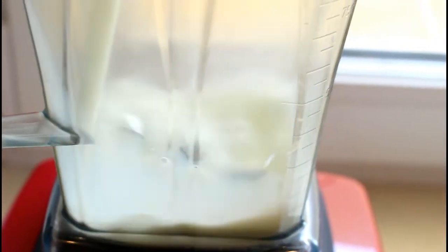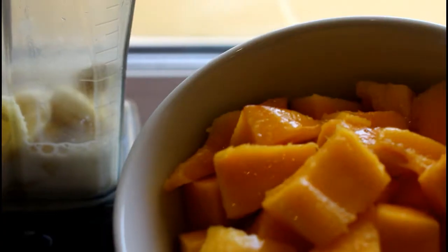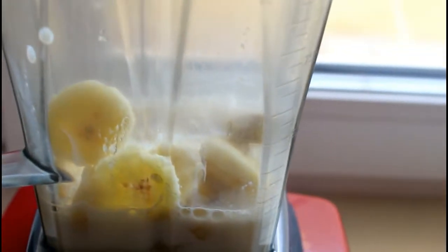We'll be throwing all these into the blender and then we will blend. The milk goes in first, then the ginger and banana go in at once as well. Mango chunks going in, and last but not least, the strawberries go in as well.